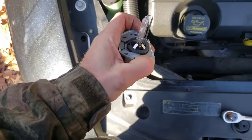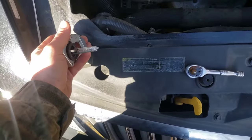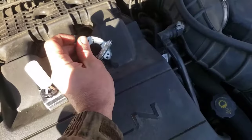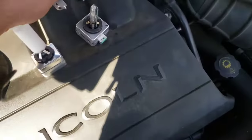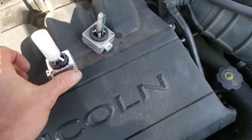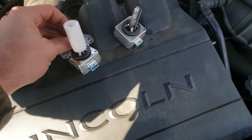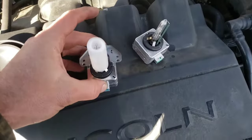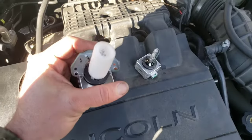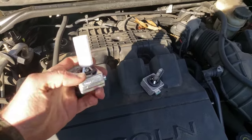I'm trying to take this off — boom, you see it slides off. Then we've got the new one over here. You're gonna want to do it in the same orientation it came off, so get your connector pointed the right way. Then it's gonna go on that way. I'll start it here — you can see it's almost on, just take both hands and kind of squish it on there.